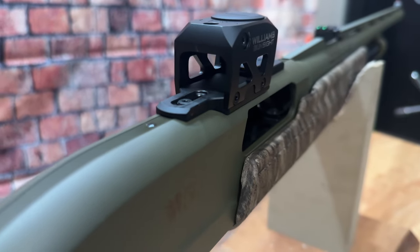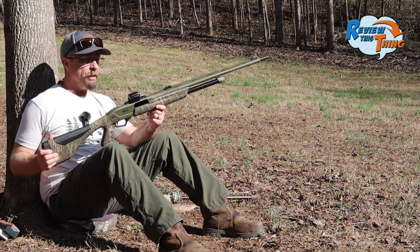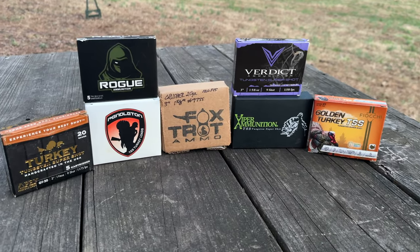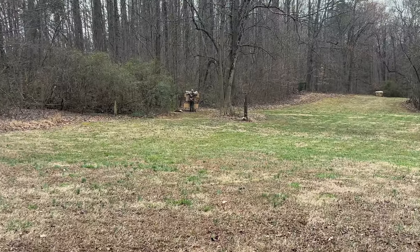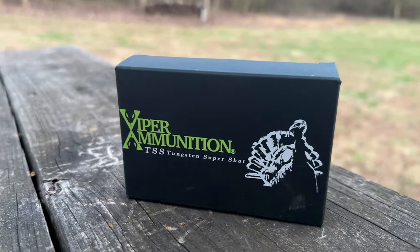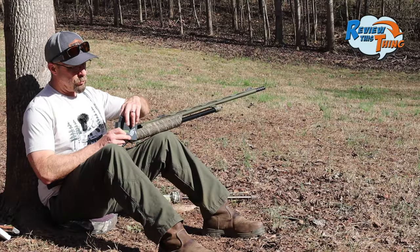The Williams Gunsight LRS is brand new, just came out this year, and we've been having fun testing it already. All the loads that we're going to test are TSS loads in a number nine shot, and we're going to be shooting them at 40 yards. Our first load in this test is going to be Viper ammunition. You've seen us shoot this quite a bit. Let's see what the Rectifier Choke will do with it.